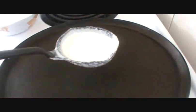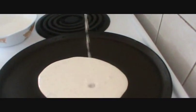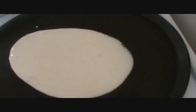Heat your pan at medium-high heat and then add your butter and move it all around. Let it turn at medium-high heat.